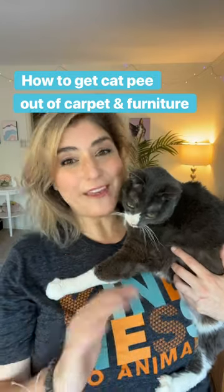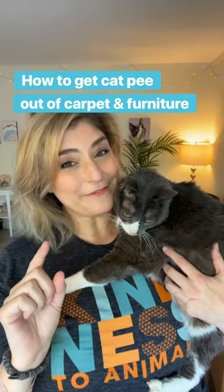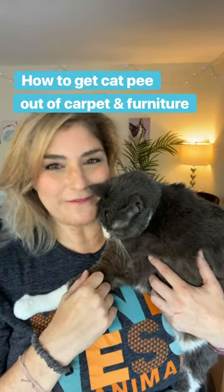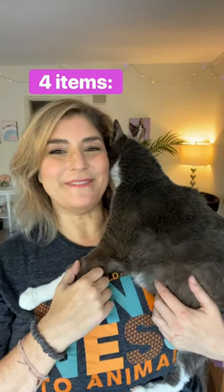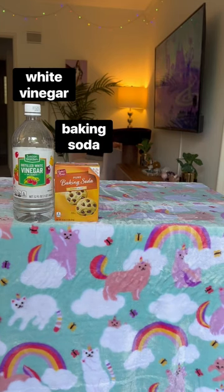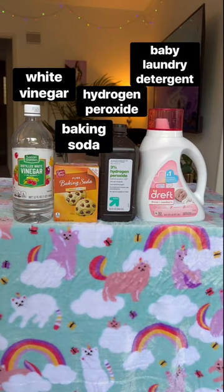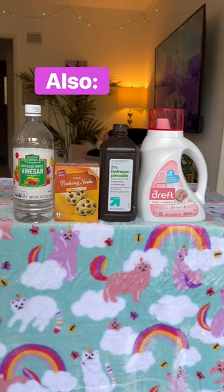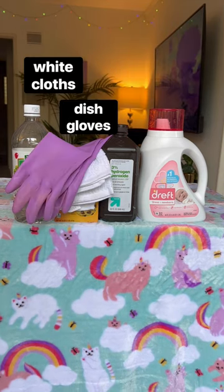After years of trying all the cat pee cleaning methods, I combined a few and figured out a fantastic way to get cat urine out of carpet and furniture. The four main cleaning components are white vinegar, baking soda, peroxide, and baby detergent — because it's designed to remove urine odors from cloth diapers. I also grabbed some white cleaning cloths and gloves.